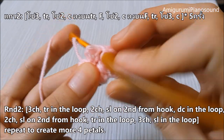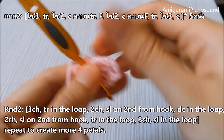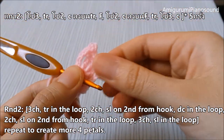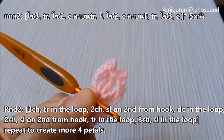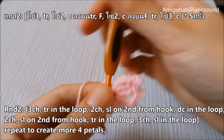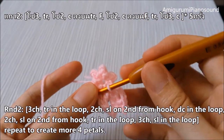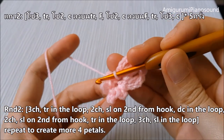And slip stitch on the loop. Now we've created one of the cherry blossom petals. We repeat all of this process to get all five petals done.